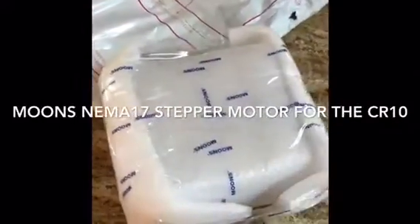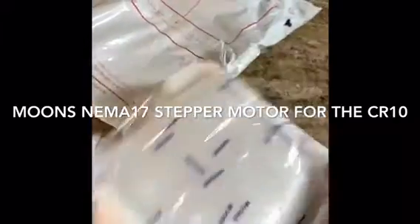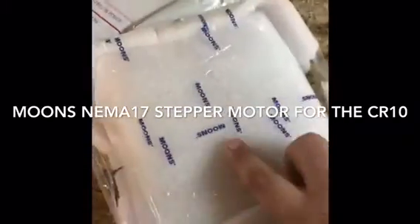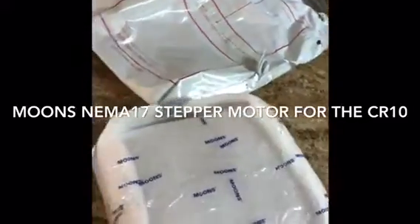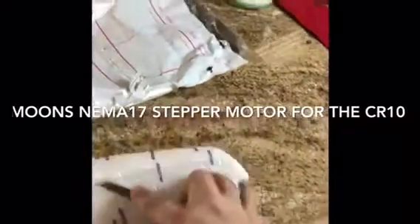This is supposed to be a NEMA 17 stepper motor for the CR10. It's from a company called Moons. This is the packaging that was in this envelope, and it was actually packaged quite nicely. So let's go ahead and open this up and see what it looks like.